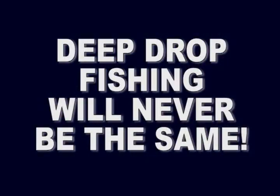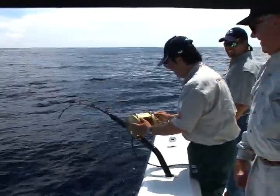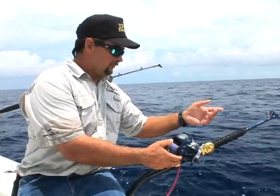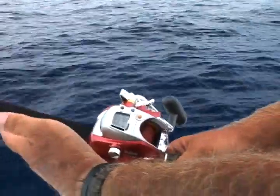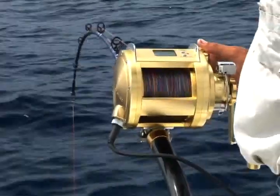Deep drop fishing will never be the same. It's the next step in the evolution of deep drop fishing — power assist rods, reels, and line designed to perform in unison, each complementing the other. It's portable, user-friendly gear unlike the unwieldy gear used by commercial fishermen of the past. Its purpose is to make your fishing easier and more enjoyable and put some of the ocean's best eating fish on the grill.